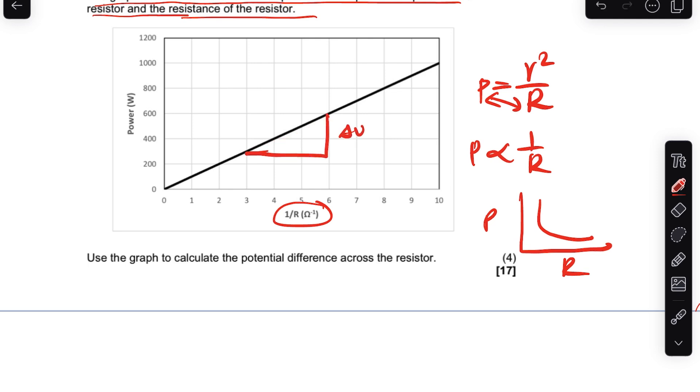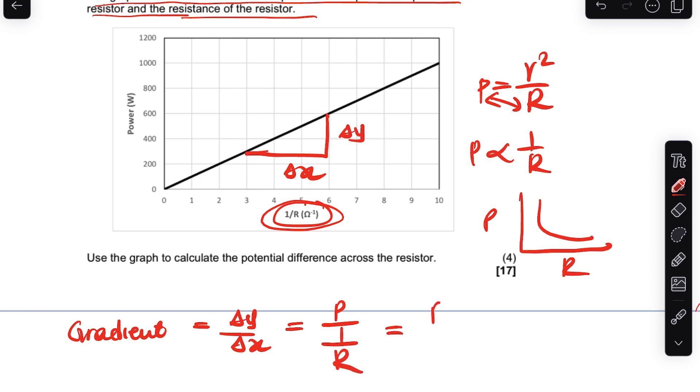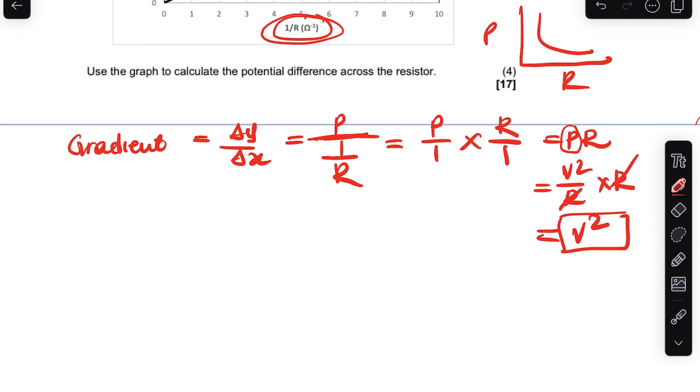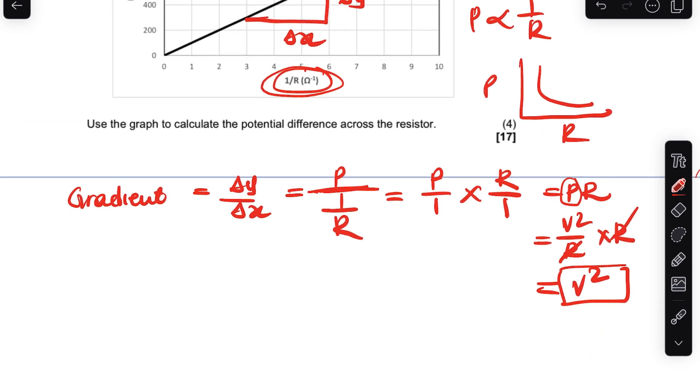If we calculate the gradient: gradient = ΔP / Δ(1/R). Mathematically this is P divided by 1/R, which equals P × R. If you substitute P = V²/R and multiply by R, the R cancels and you get V². So the gradient of the P vs 1/R graph equals V squared — the square of the potential difference.